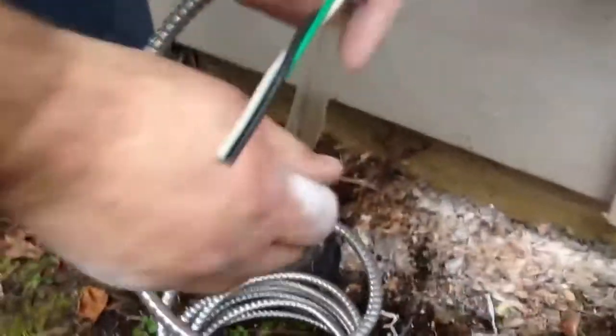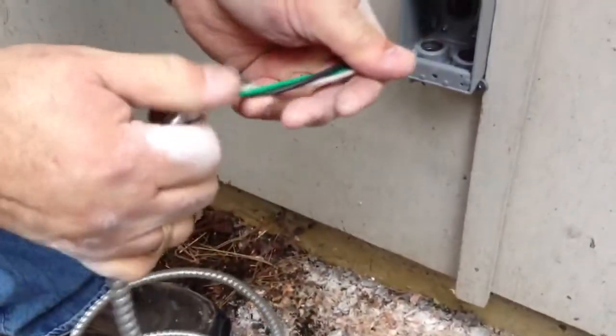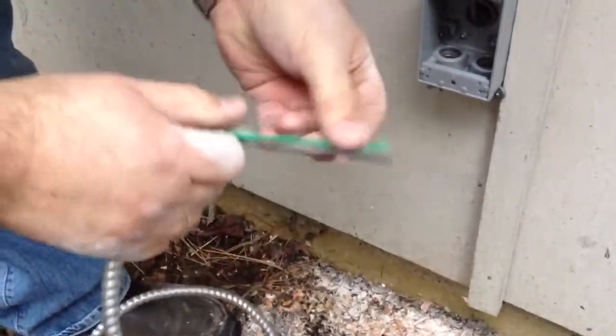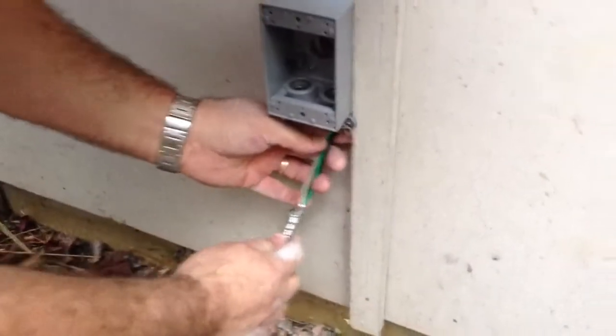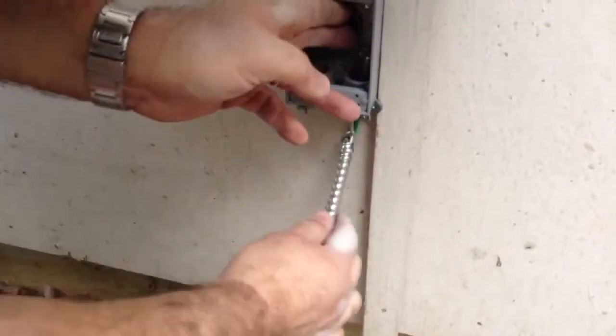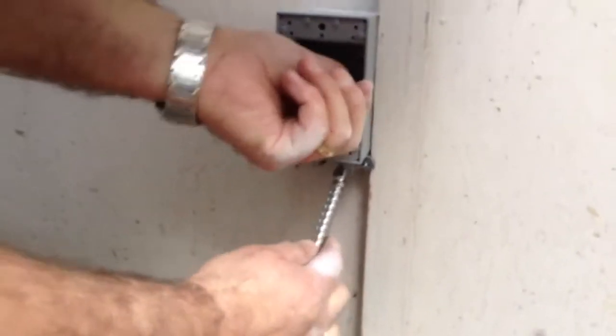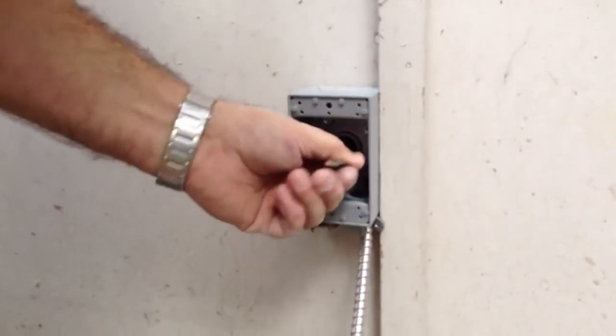So we're just getting ready to hook this up — I'm stripping it back. You have your black and white: your black is your hot, your white is your neutral, and green is your ground. I'm going to stick this up through our clamp, because I'm going to use this junction box to do our final wiring. I'm pushing this up through the box right now, and then I'm going to tighten our clamp.